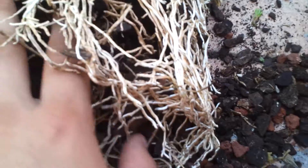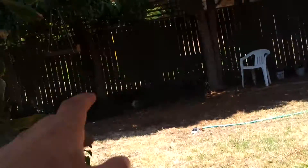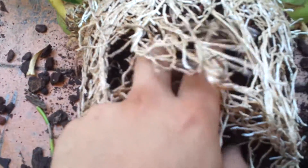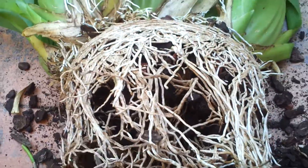Or even if it's a Phalaenopsis, you don't actually have to take it out of the pot — you could just leave it in there, because they actually grow on trees. You could hang it and let the roots just go down, because it doesn't really matter.